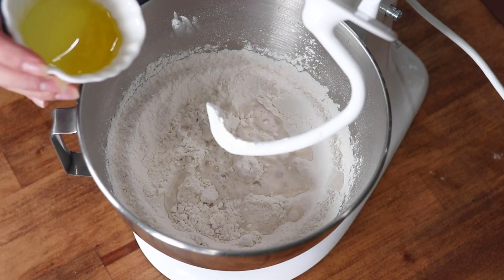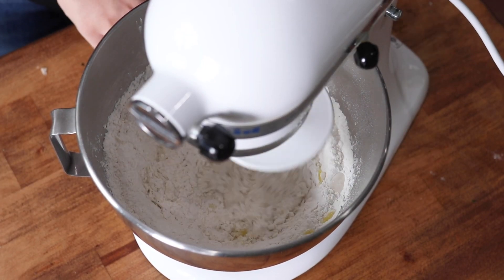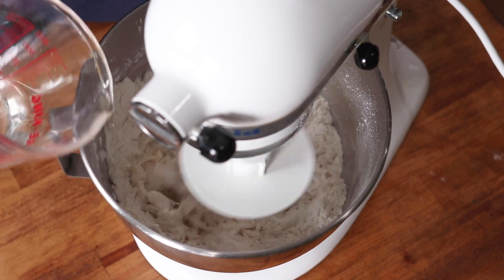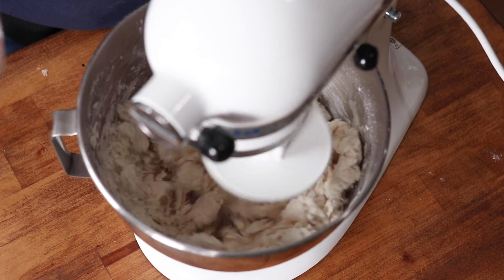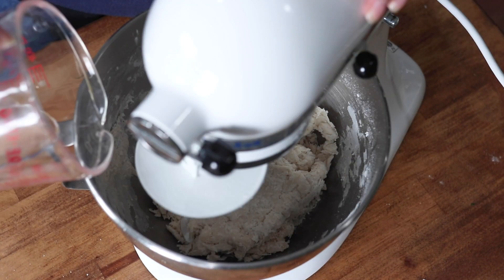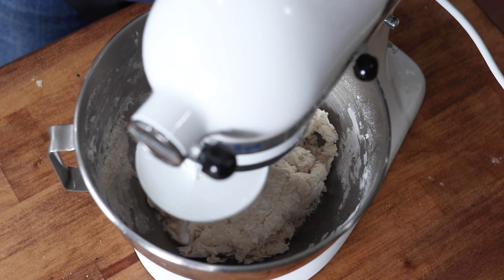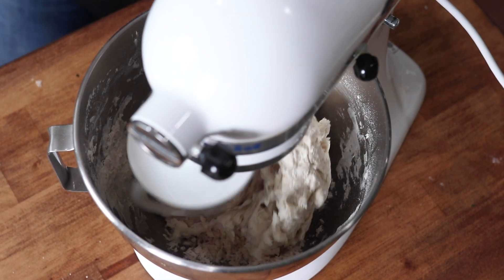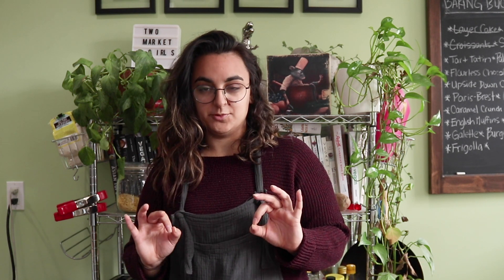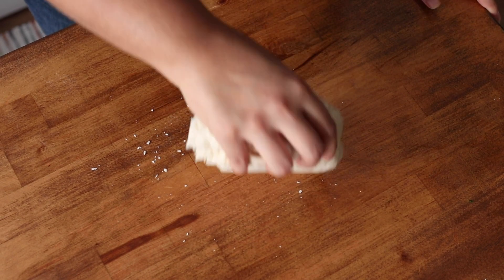Next up we're going to make our dough. In a stand mixer with a dough hook, add some all-purpose flour and salt and mix until combined. Then add in some olive oil and a little bit of water, and mix on medium to low, slowly adding in the remaining water until you get a smooth, not-sticky dough. If there's still some loose flour, add just a sprinkle of water — not too much.